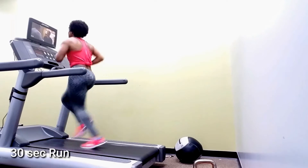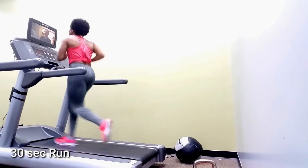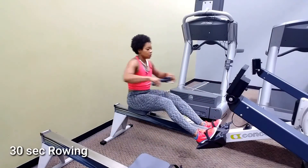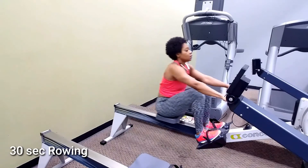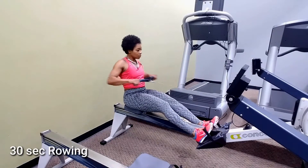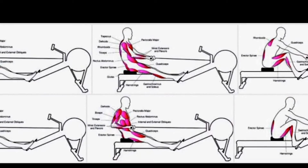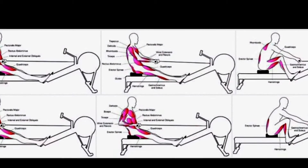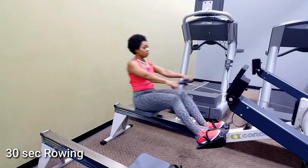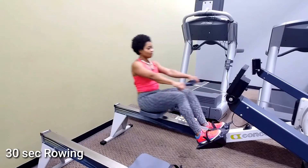Take a 30-second rest and run again. After you run, grab some water and do some stretching. Now we're going to do the rowing machine — a lot of people do not understand this machine, but it should be your best friend. You have to use your lower and upper body to complete a full rowing stroke. Look at all the muscles used: hamstrings, quads, triceps, lower back, abs — almost every single muscle.